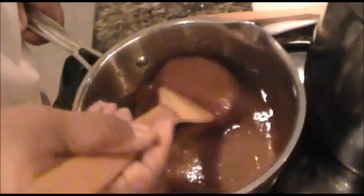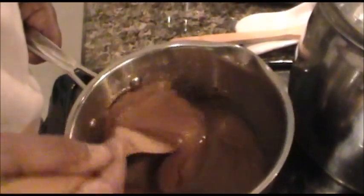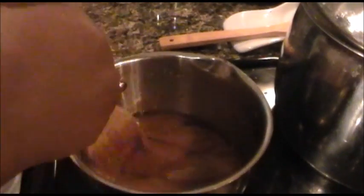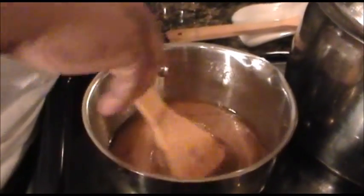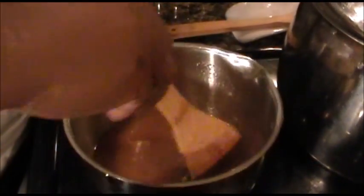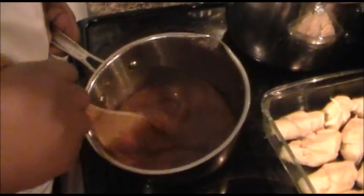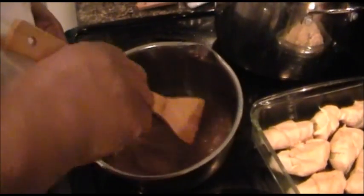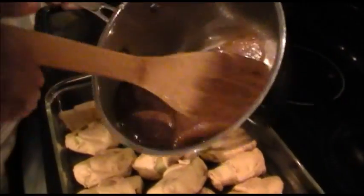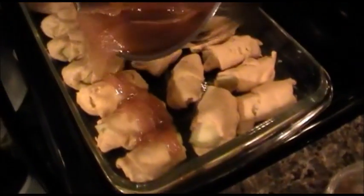I've mixed this up together. Like I said, you don't have to let the butter fully dissolve the sugar — I chose to do it, but it's not necessary for this recipe to come out great. We could take it down further, but it'll continue baking off in the oven. We're going to put this in a 350-degree oven for 30 to 45 minutes. Now I'm going to take this and pour it all over my apples.